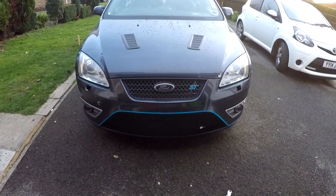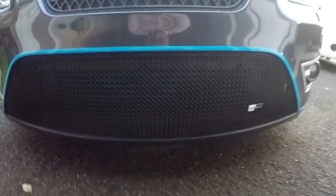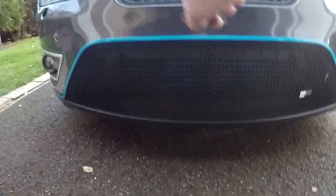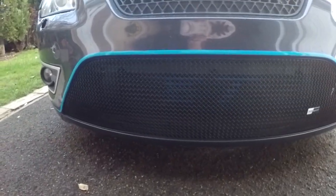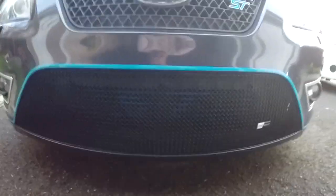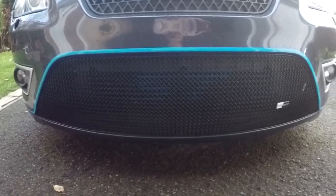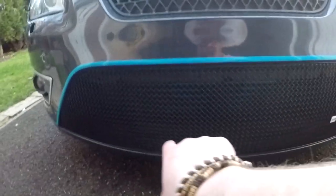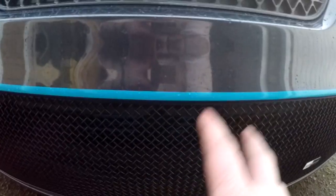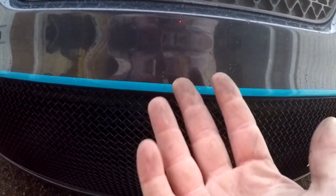I've just literally located the new grille in place in about 10 seconds. The Zunspot recommend you put some masking tape around the edge just to protect the paintwork in case you catch it, but I didn't need it. Now on this Zunspot grille, as you look at it right now in your hand, there are two flanges there and two flanges there, and then there are two fixings on either side. What you need to do is locate the two flanges into the two existing apertures that held the original grille in.